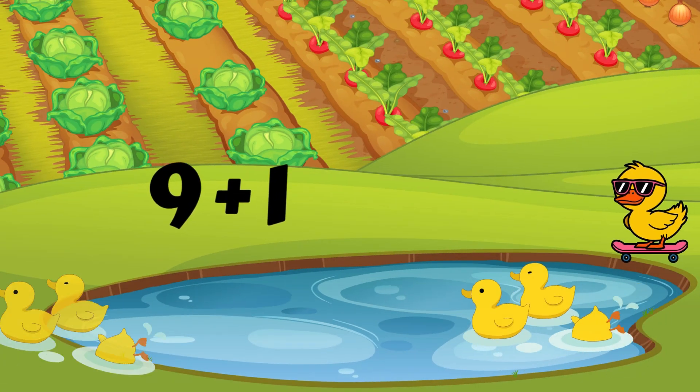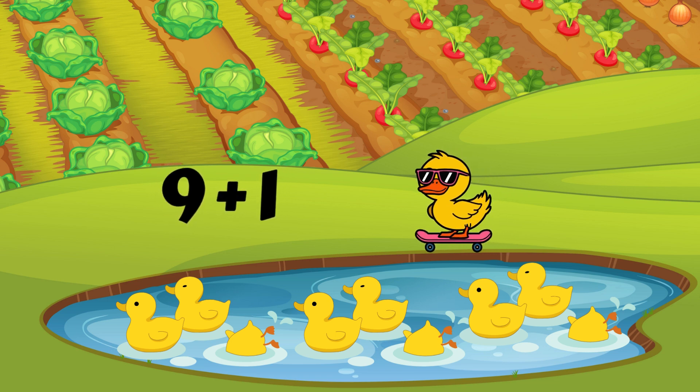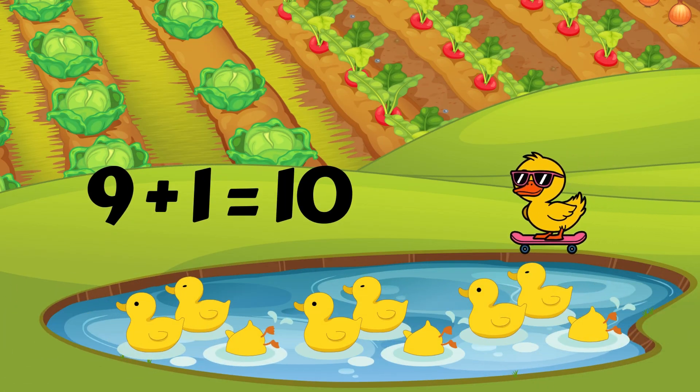Last one. The duckies are having a great time at the pond. Let's add them. Nine plus one. What is the bigger number? One or nine? Nine. You're correct. Put nine in your heart and count on using your fingers to add one more. Nine, ten. Say it with me: nine plus one equals ten.